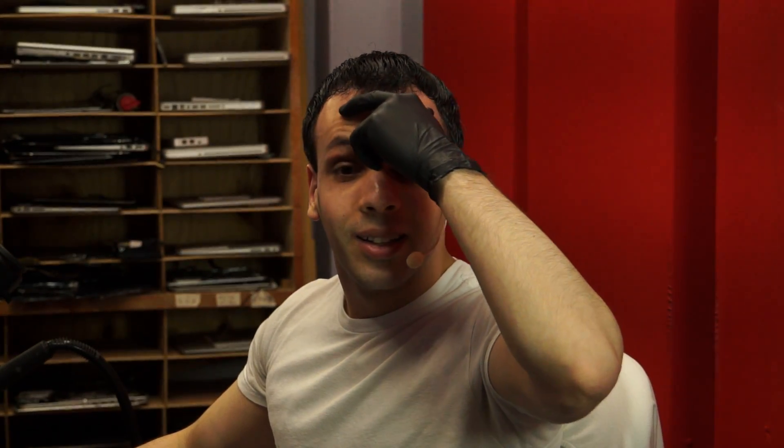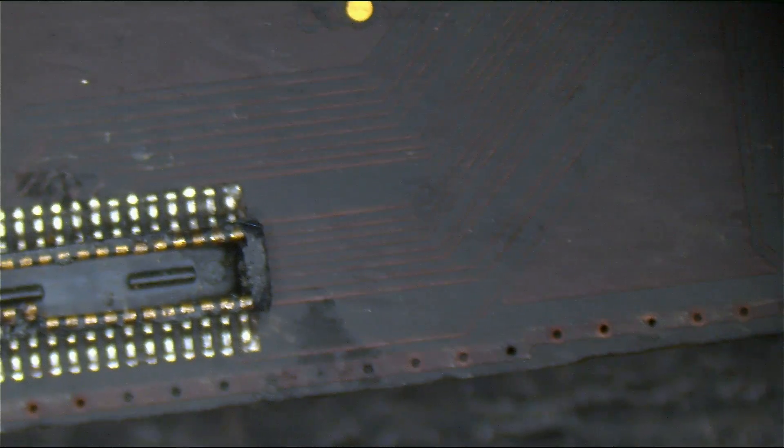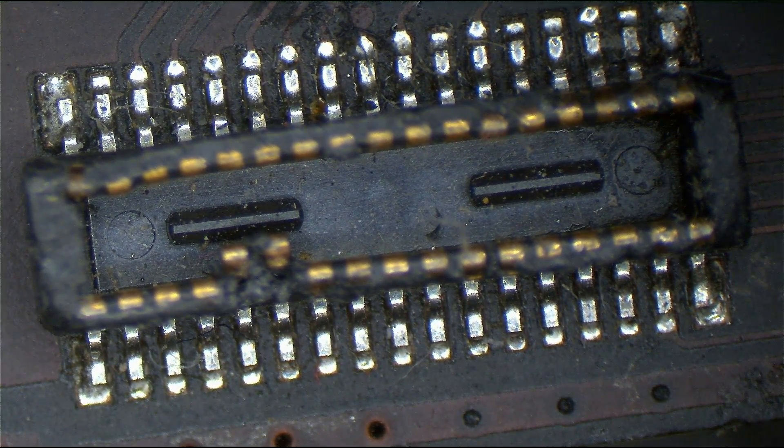Alright, let's get the microscope camera on here. We're going to go on the microscope. So this is a port on a Retina board that nothing plugs into. It's a donor board, so it's a little screwed up. But this port sometimes will have corrosion on it because it's at the end of the board, right where the board is meeting the outside world.